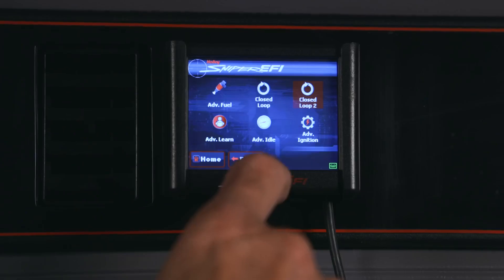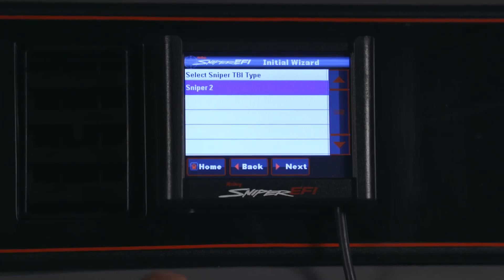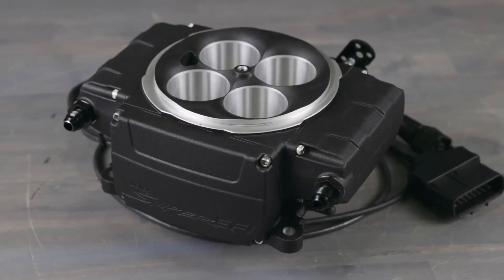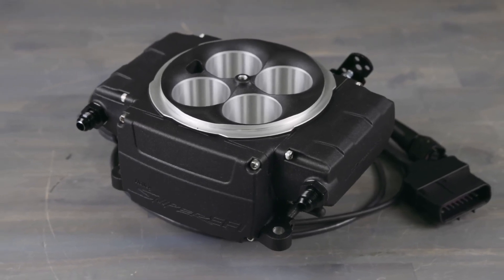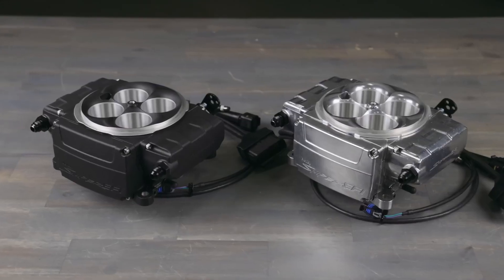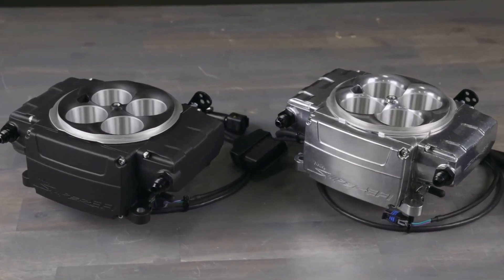Sniper 2 is a brand new design from the ground up. We've kept some of the tried and true features found on the original Sniper, like the self-tuning capability and the easy-to-use calibration wizard, while improving on virtually everything else. Sniper 2's electronics feature an all-new next-generation ECU that provides several improvements, including improved RFI resistance, which is a common problem when updating an older vehicle with modern technology.